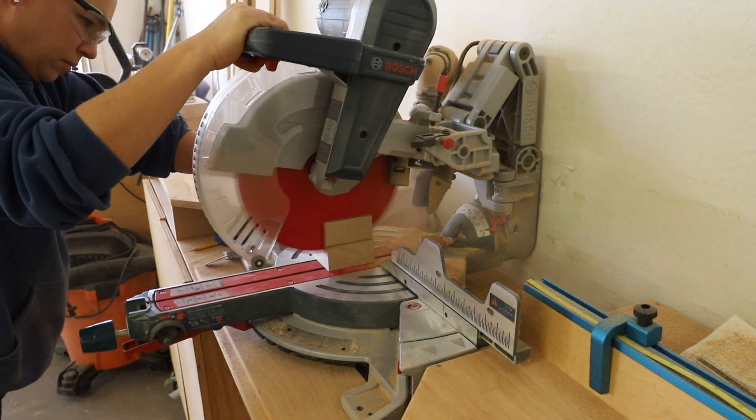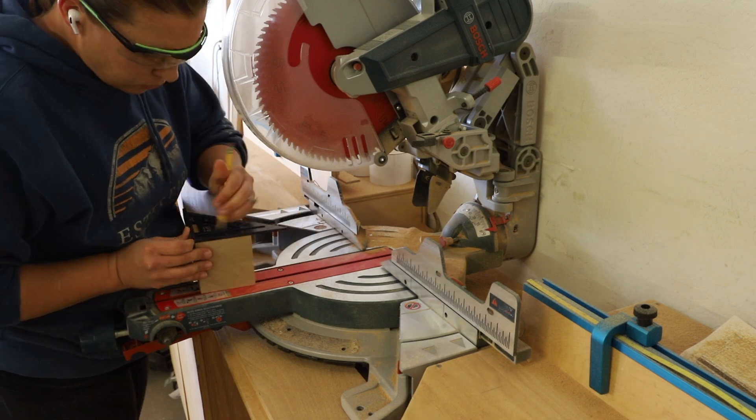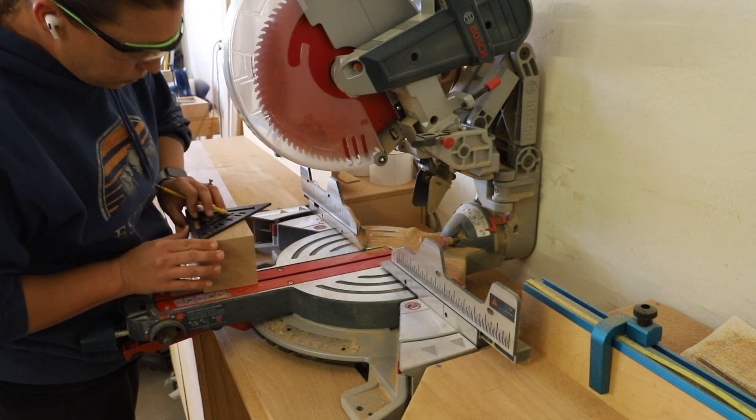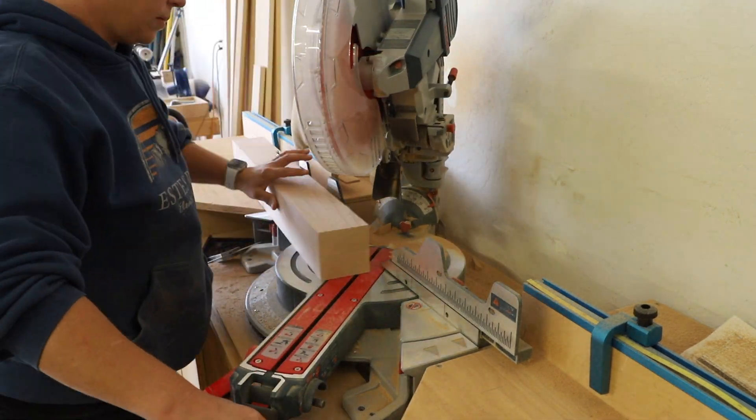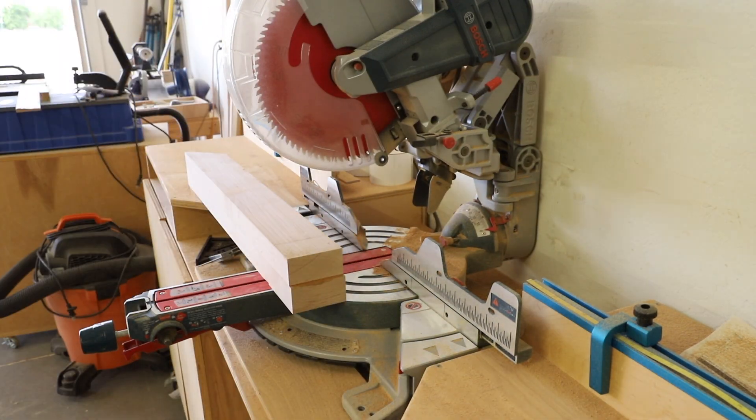For the upper sections of the legs, I cut a straight edge on each side, then cut a 45-degree cut on each end. There is a half-inch lip at the top of each end of the board, so I marked the location with my speed square and then made the cuts on my miter saw.